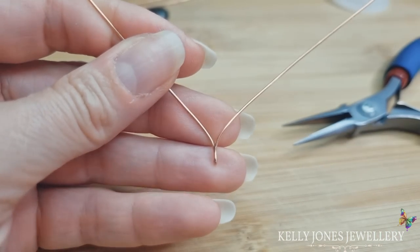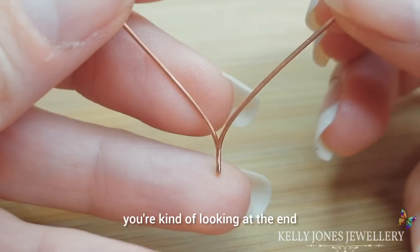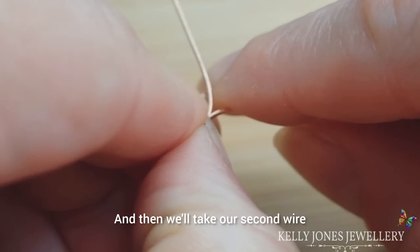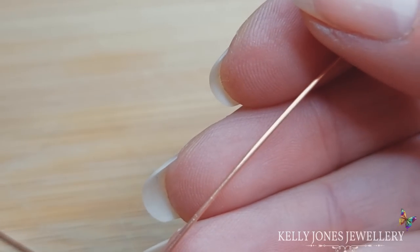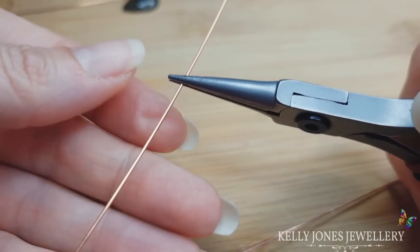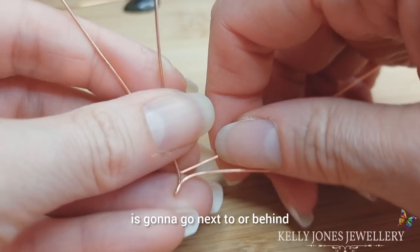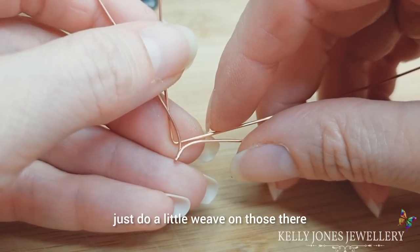When you're looking at it you're kind of looking at the end — the side of the wire — just pulling those wires open a little. Then we'll take our second wire, find a rough center of that wire too, grip it with your pliers, and we're just going to bend a V into this one. That V is going to go next to or behind the shape we just did, and we're going to do a little weave on those there.